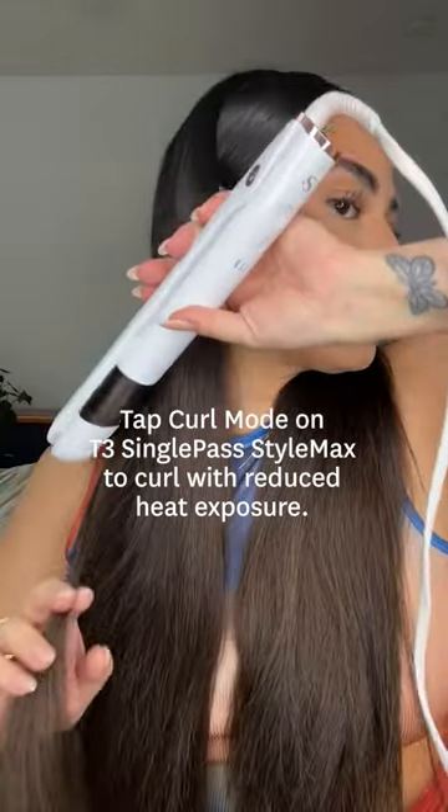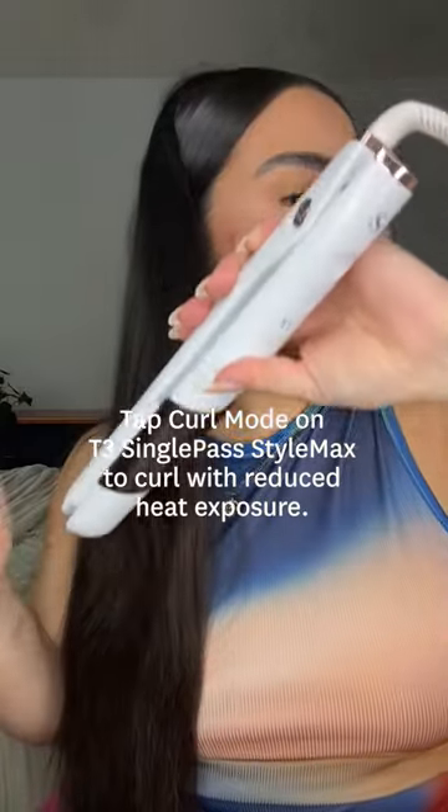Now grabbing my flat iron, I'm going to create some luscious waves. Brush out your curls, set with hairspray, and that's the final look.